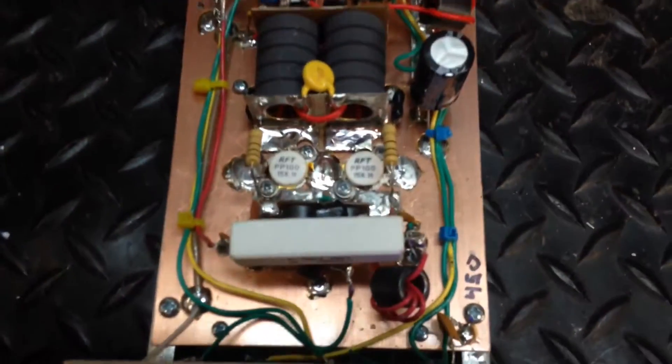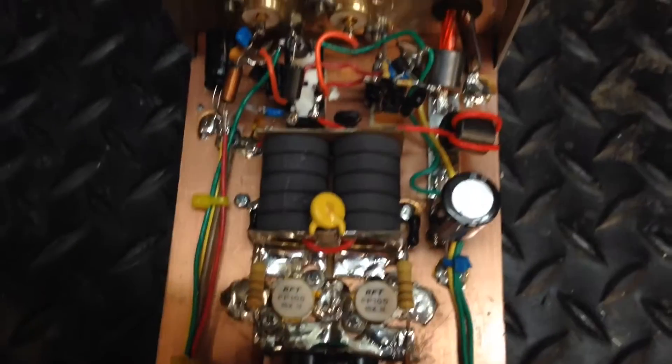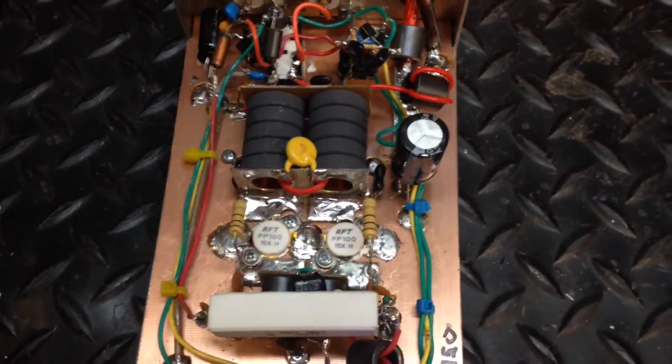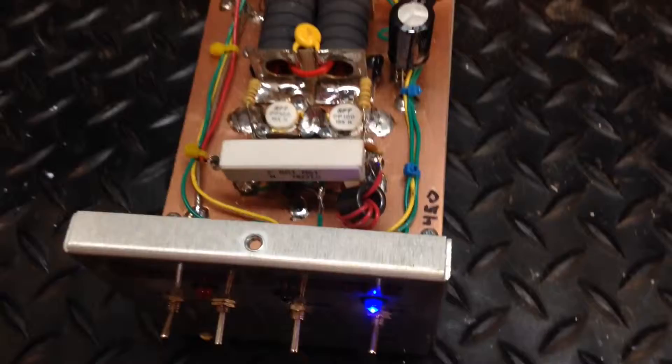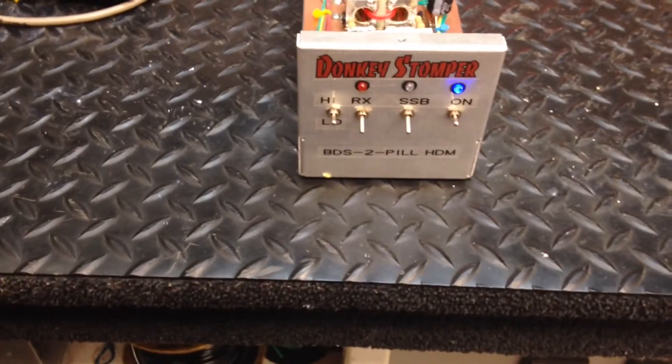Alright, this one — this is the second set of transistors this one's had. I don't know exactly what's going on with the customer, but something ain't exactly right. But basically there it is. It's a 2-part video — let me throw the tin on it and I'll finish the video.